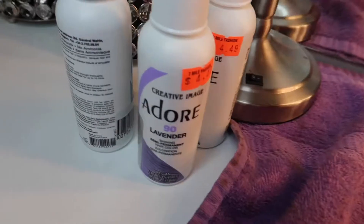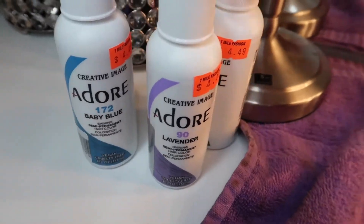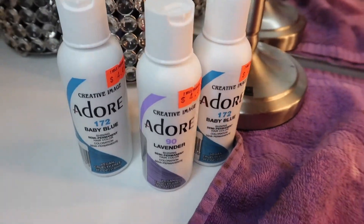Here I am just showing you the colors that I use to dye my lace front wig. I do really love the Adore hair colors.